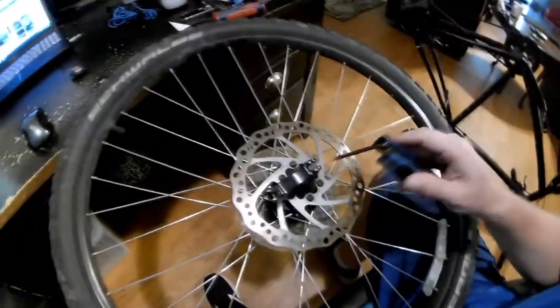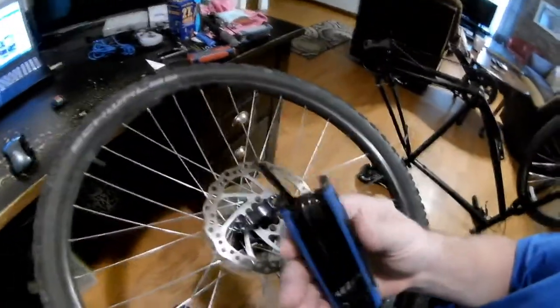Alright guys, got the wheel off. Got my little tool here to get my rotor off. Remember when you're doing this, try not to contaminate your rotor too much. You can clean it off — it's a lot easier to take care of a dirty disk rotor than it is dirty pads, so just try your best not to get it contaminated too much.